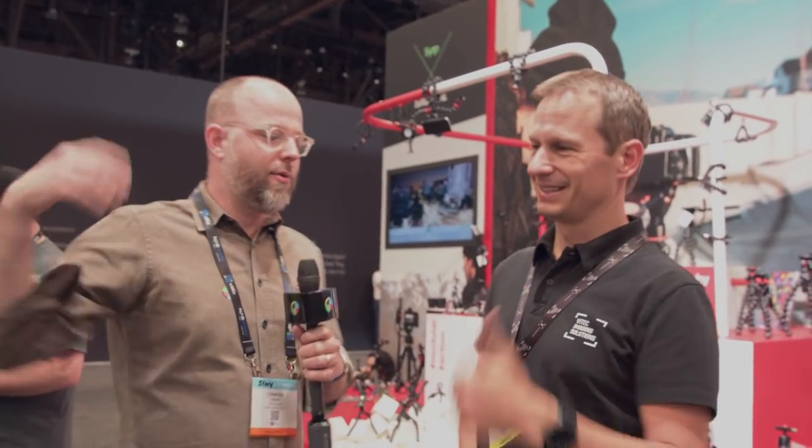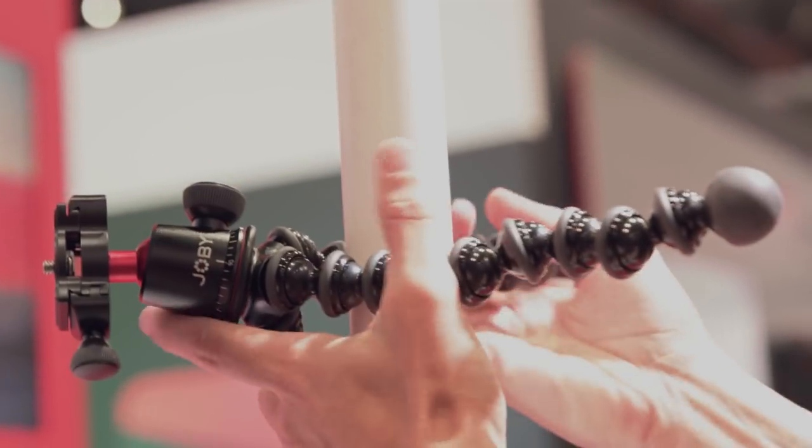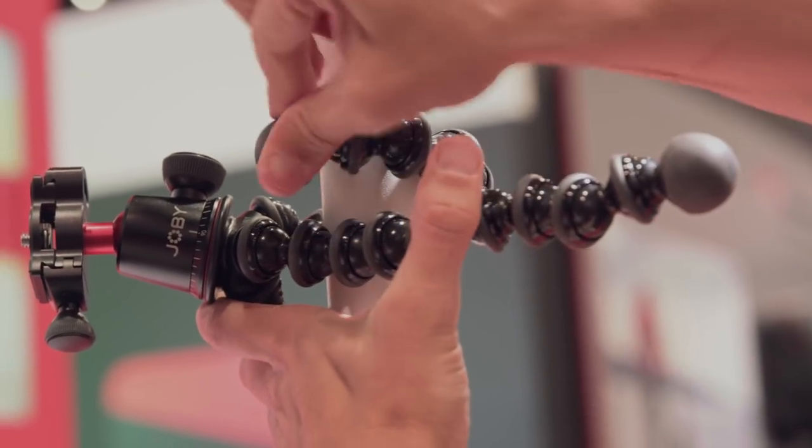Charles Hain here with Tim Sadler. I hear there is a new 3K Pro. This is the Gorillapod 3K Pro. When people come up to me, the standard question is: I've got this camera — what Gorillapod is for me?